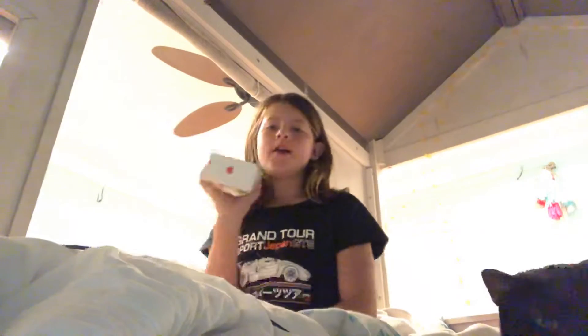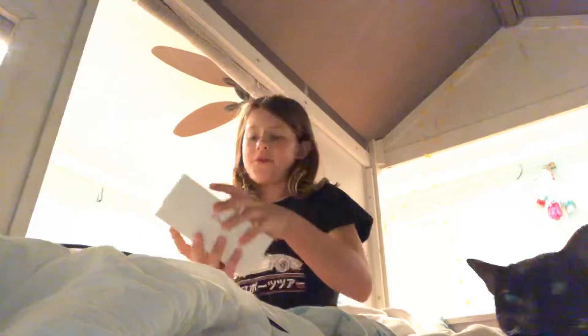Welcome back to my channel. If you're new, I'm Gia and I just ordered a new iPhone. So let's open it up.